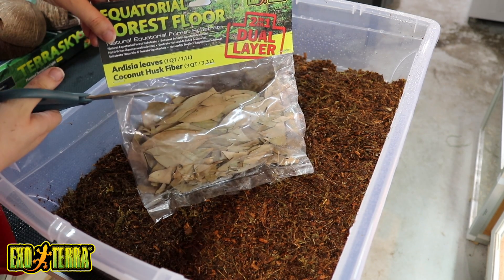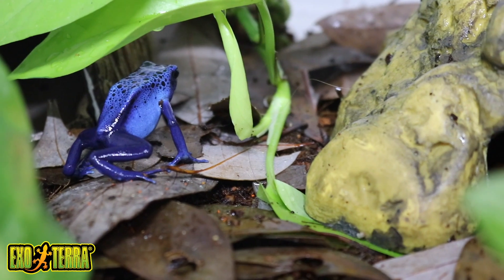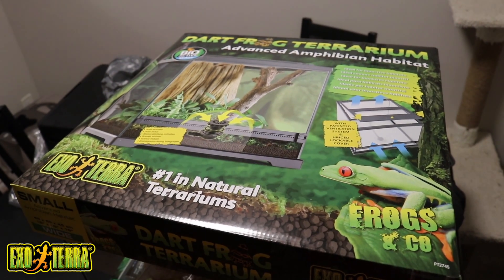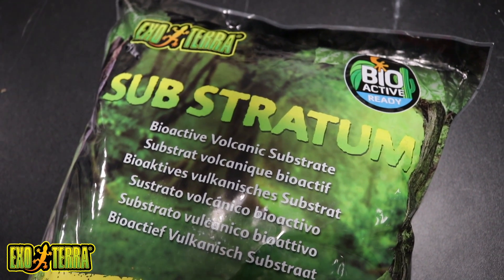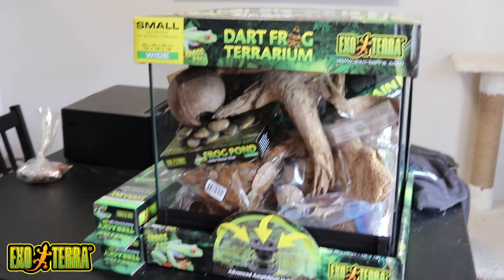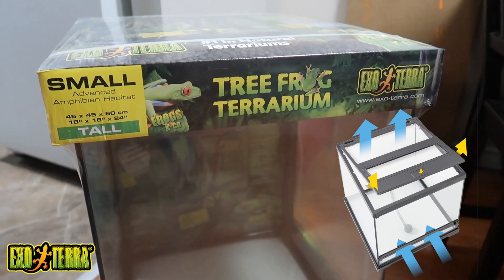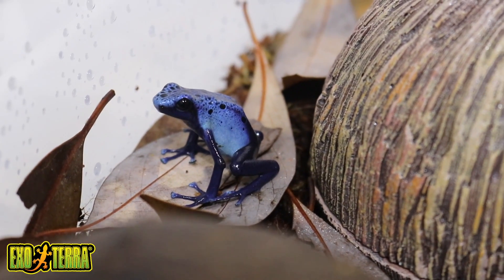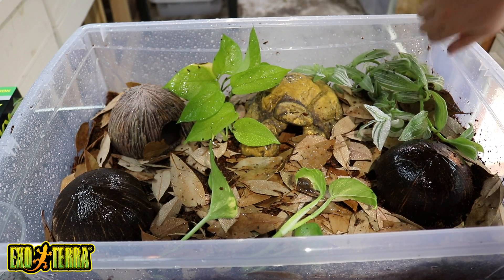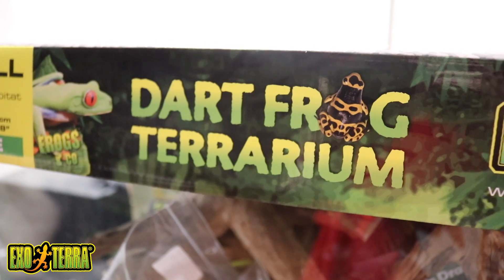Not only are they sponsoring today's video, but also this entire video series. ExoTerra makes plenty of products that help make caring for your specialty pets possible, easy, and fun. Recently, ExoTerra came out with a product line called Frogs & Co. Many of these new products will be seen throughout this series, such as the new dart frog terrarium, the Monsoon Multi, the new Substratum substrate, and many more. I've already used many of these products for my mossy frog build and I've been a big fan. After watching this video, check out the Frogs & Co website — the link will be down in the description below.